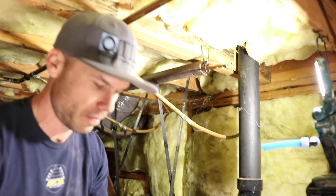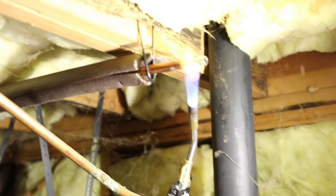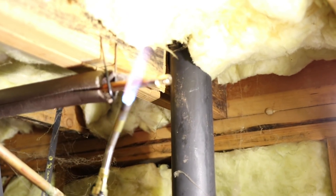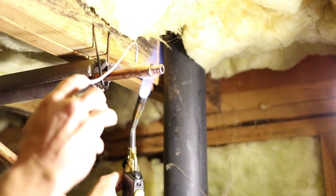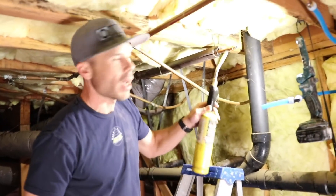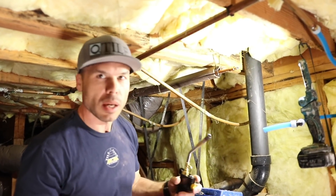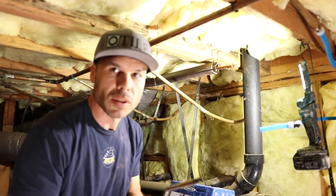Let's see if I can get it on the first try. There's a lot of solder on there already. I think these brass fittings — sometimes you can overheat them and it won't draw the solder in. I had the torch up a little too high. Probably better right there — that's probably perfect. I think that's going to work, let's test it out.